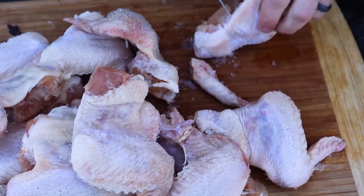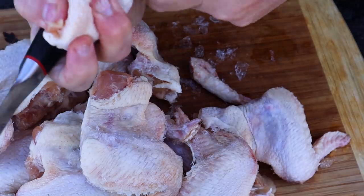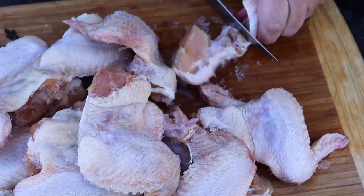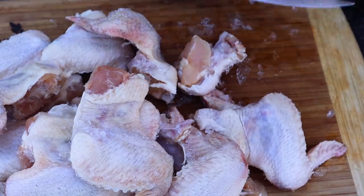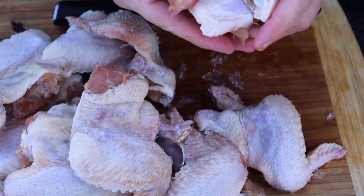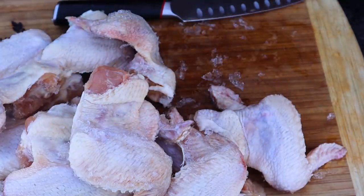To break down drumettes and flats, I slice down the wing to where the bone is, clean it up, and you have a perfect drumette and flat. I'll do a little bit of trimming as well. Let's go ahead and get the rest of these sliced up.